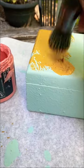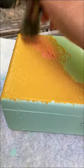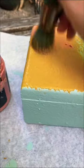Then I used Queen Bee and Cowgirl Coral, also in a stippling motion, kind of just mixing those together. After I let it dry, I gave it a wet distress, but I wasn't able to get as much paint off as I wanted.